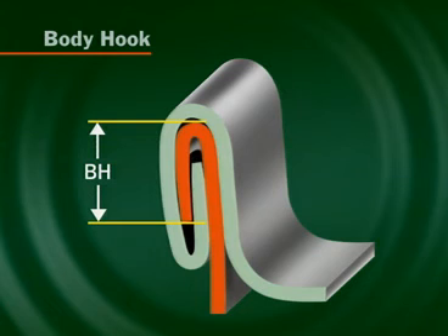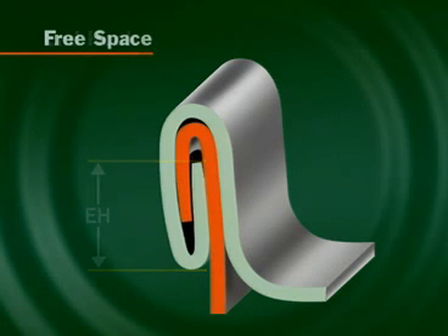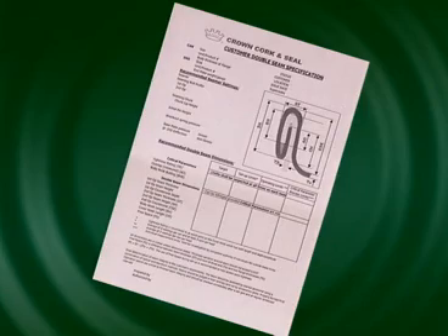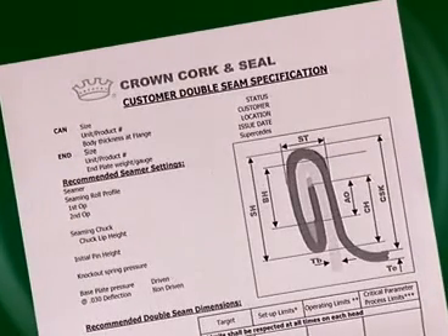Body hook is formed from the flange of the can. End hook is produced from the curl of the end. Free space is calculated by deducting the five material thicknesses from the seam thickness; it is normally around 5.5 thousandths of an inch or 0.14 millimetres. Sometimes free space is included as a critical parameter. The operating parameters should be within the tolerances on the specification sheet to ensure all the critical parameters are acceptable.